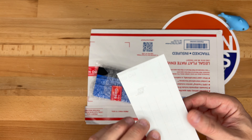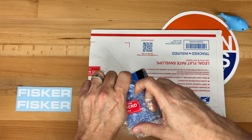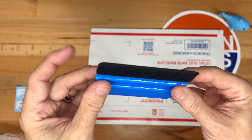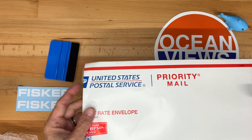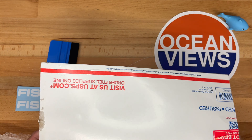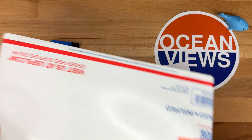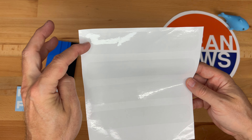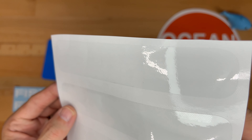Here's a package I received today, so let me open it up. We have a little Fisker sticker here, and a bubble wrap container with a rubberized squeegee with a felt edge. This is handy for applying the PPF.